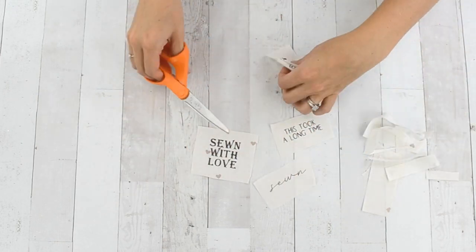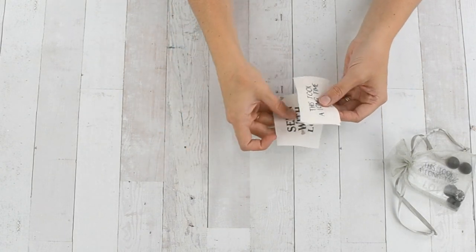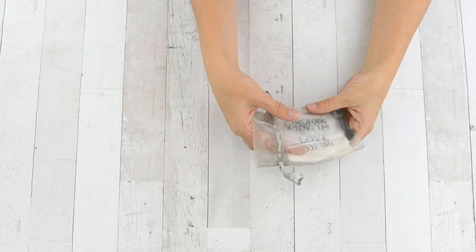You can do whatever you want, but you need that allowance in case you want to fold the edges under or sew it into a little pouch. Then I put all of these tags in the little fabric bag along with the other tags that were not used.